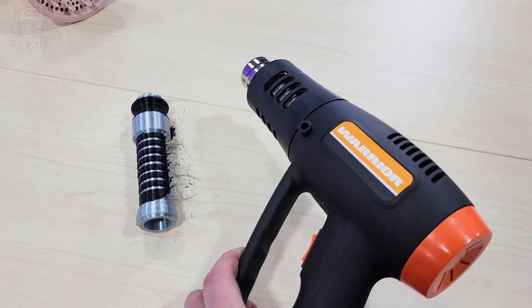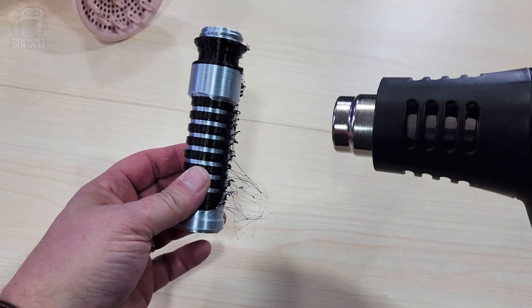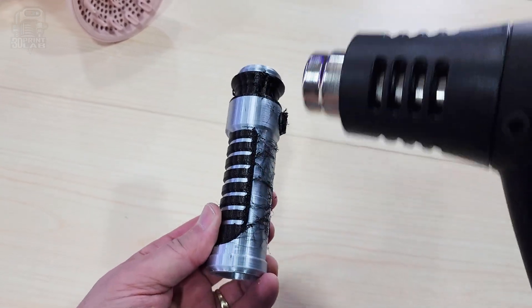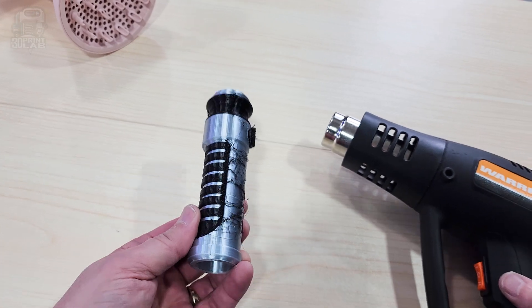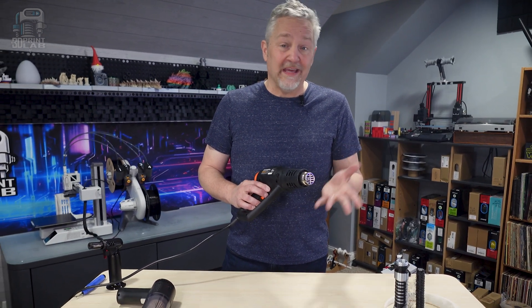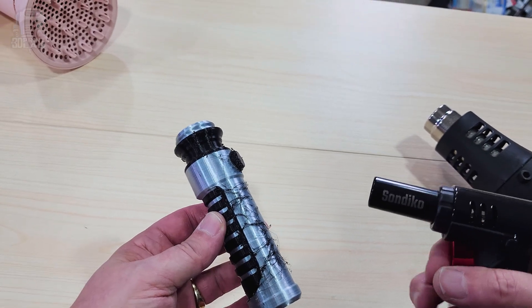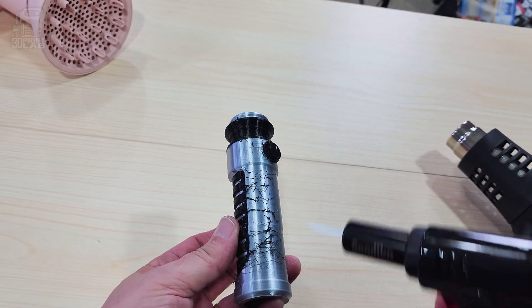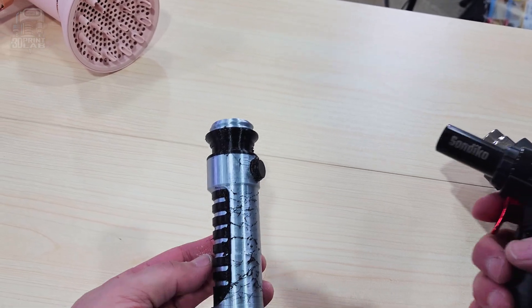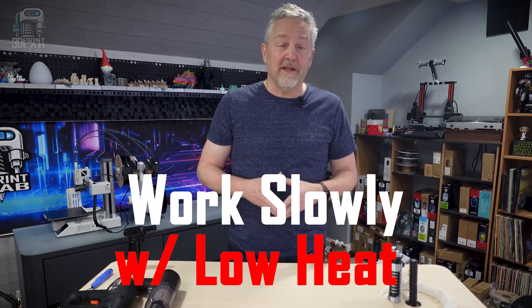A better option is actually a heat gun. I got this one pretty cheap at Harbor Freight, but there's plenty to choose from. Just run the heat over the little strings, being careful not to stay in one spot for too long. If you don't get all of them on the first pass, move away and come back a few seconds later. The biggest problem with a heat gun is you don't have great control over where all that heat goes. Which brings us to the next step up — a butane torch. It doesn't need to be all that big, but you'll definitely want to make sure that you have an adjustment for the flame size. The chance of melting a part of your print is pretty high if you're not careful.